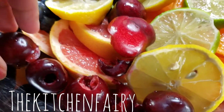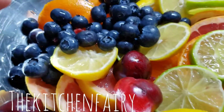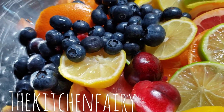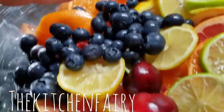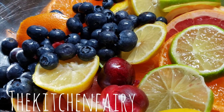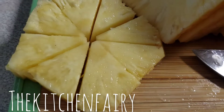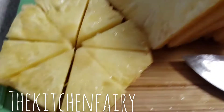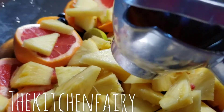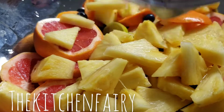For the cherries, obviously you want to pit them and take out the seed. I'm using two handfuls of cherries, one handful of blueberries, two sweet oranges, one lime, one lemon, and two grapefruits — all sliced. Then slice the pineapple into triangles and add it to the bowl. Now squeeze six sweet oranges and add the juice to the bowl.